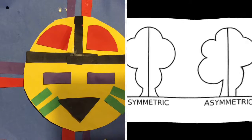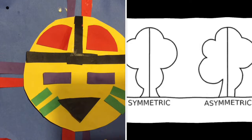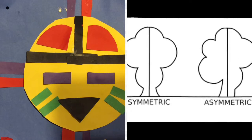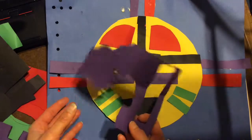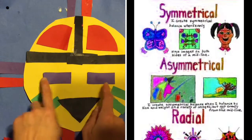For the mouth, I chose black paper and cut out a triangle. I also added some other designs and shapes as well. I cut out all the shapes using scrap construction paper.